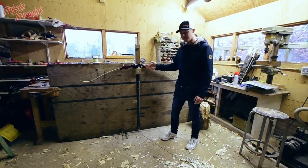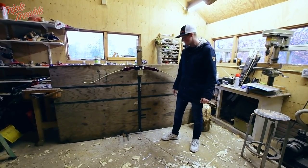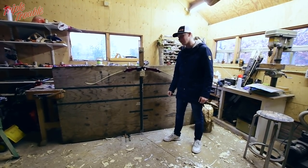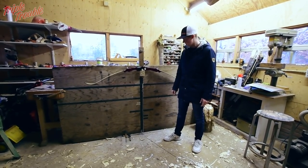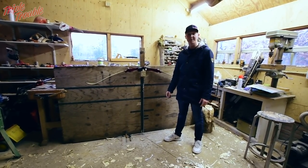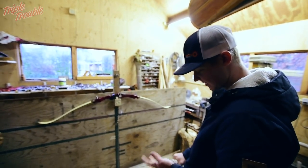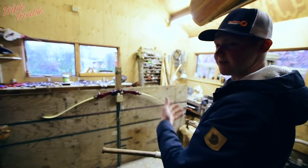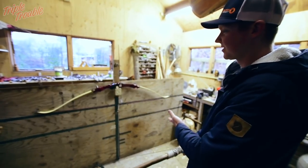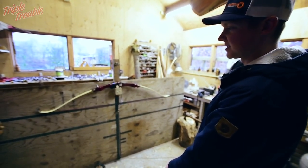So we put this bow up on the tiller board. Jaap made this tiller board to see if his bows are correct, but for now we're just gonna use it so that I don't have to pull it back myself and get the limbs in my face possibly. We're gonna see if it will hold up until my draw length, give or take. I have the stick in my hand so I'm at a safe distance — I have a pretty long draw so I have to pull it back quite far. It's a 70-inch bow and we're gonna see if it holds up.